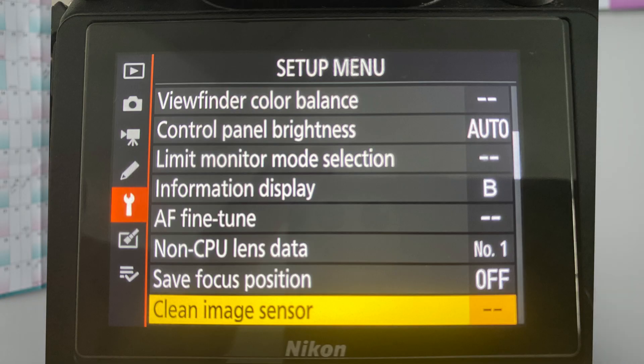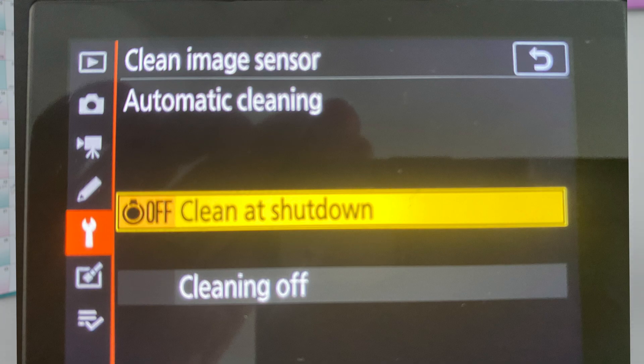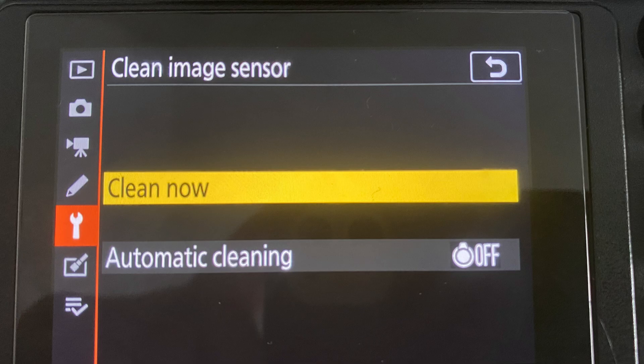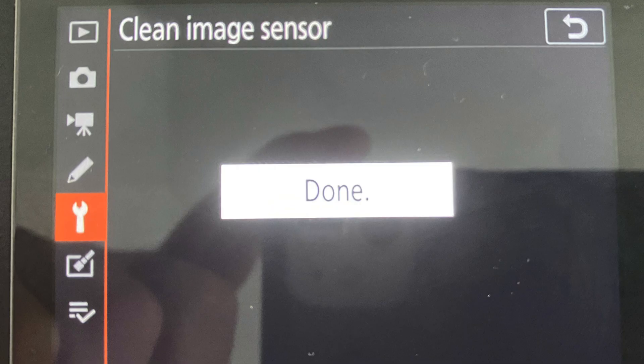First up, we'll use the built-in tool within the camera menu to clean your sensor. Go to the spanner — the settings menu — and across to 'Clean Image Sensor.' Make sure automatic cleaning is set to shut down, then select 'Clean Now.' Press right, you'll hear a bit of a clunk, it says 'Cleaning image sensor,' and done. All it does is shake the sensor ultrasonically fast — anything loose may be drawn off.